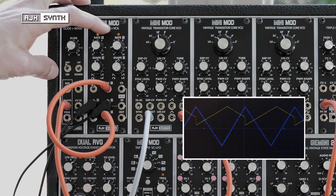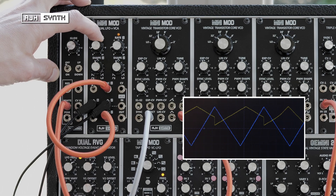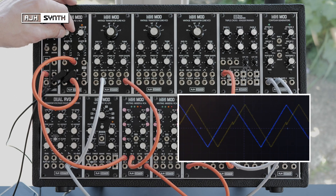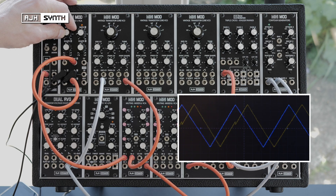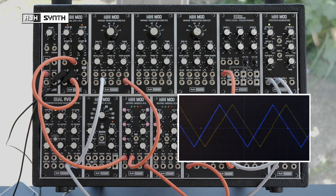Now I'll adjust this to make it as close as possible to the second LFO. It takes a lot of fine adjusting but that's already close enough. You wouldn't really hear any difference between those two triangles if you're using them just as modulation.